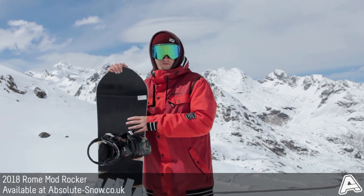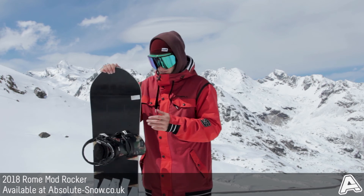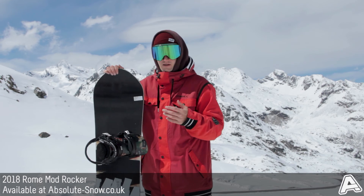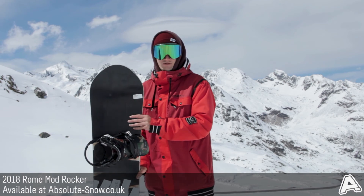We'd really recommend the Mod Rocker for intermediate to advanced riders, just because of how responsive the flex pattern is. If you're a beginner or just looking for a pure jib deck, this probably isn't for you because it's a bit too stiff and beginners might not have a great time on it. Otherwise, the 2018 Roam Mod Rocker is a fantastic all-mountain freestyle board.